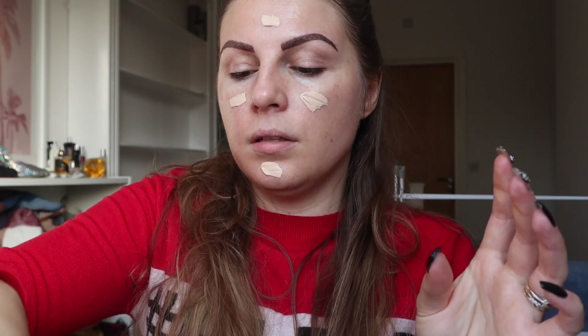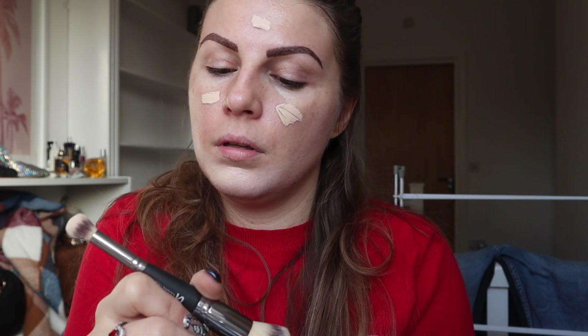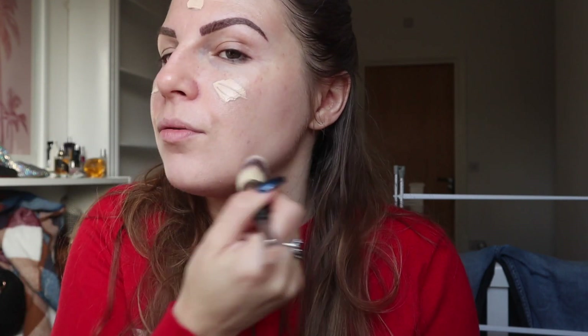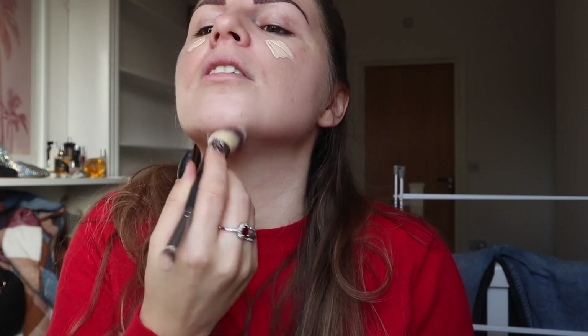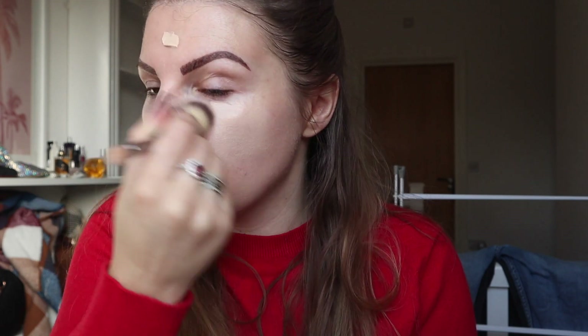The colour I have is 110. The brush I'm using to apply is an It Cosmetics brush — again, this was sent to me — called the Complexion Perfection Number 7. What I like about it, other than the fact that it blends really nicely, is that it's double-ended, so it's nice for concealer as well. Depending on what kind of formula I'm using, this tends to be one of my absolute favourites.